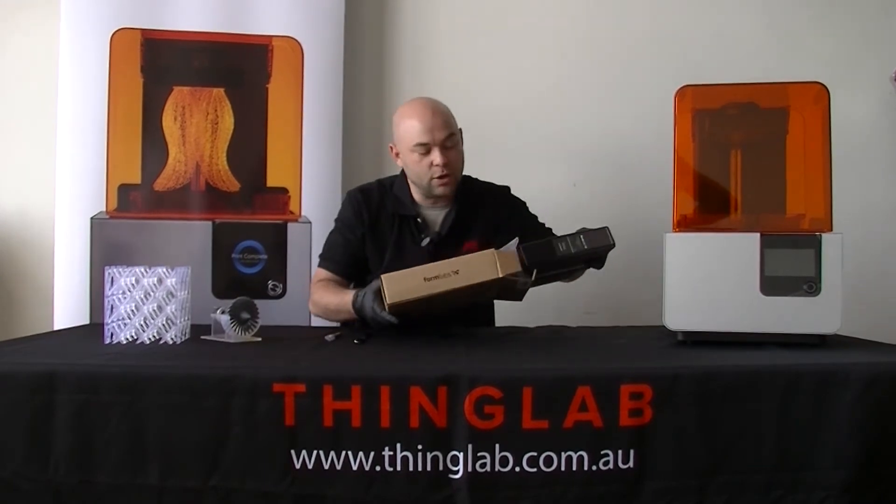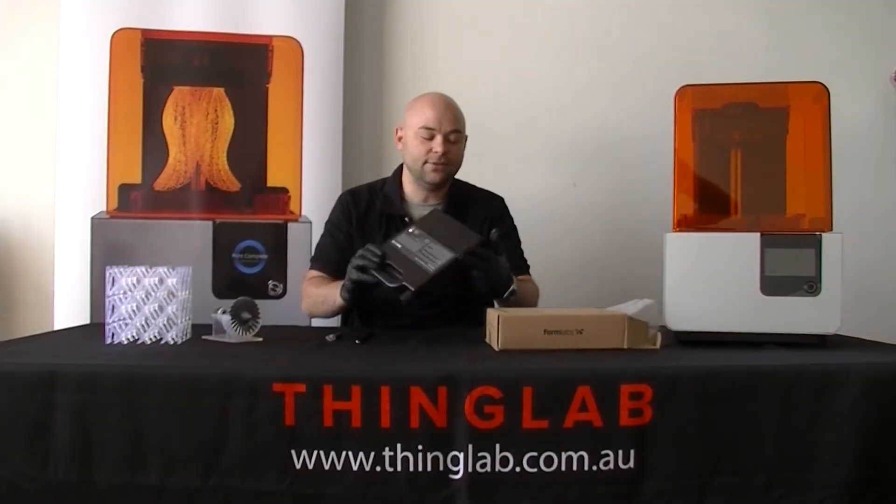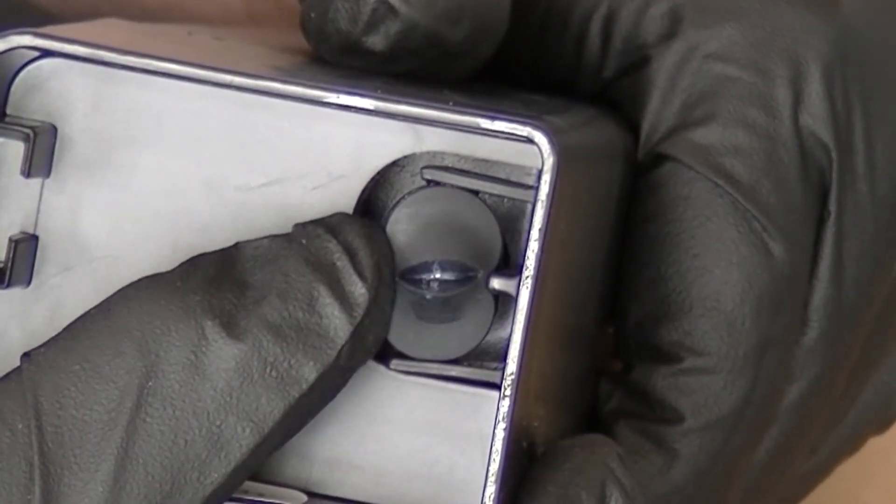First of all, what you want to do is make sure you get some gloves on, make sure your resin cartridge is shut at the top, and then if you lift it up and have a look underneath, you will see a nipple or a valve just here, and there should be a little slit in it, and if you squeeze it, it should open up like that.